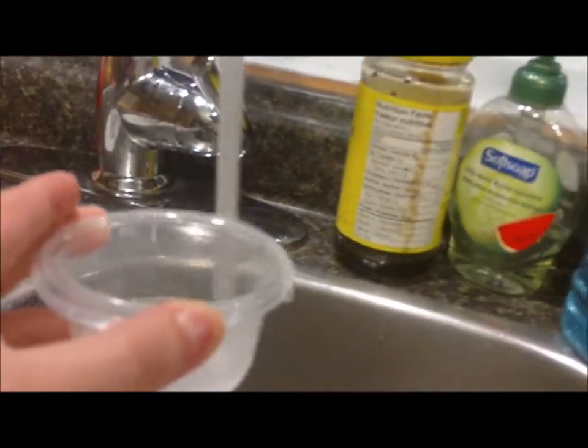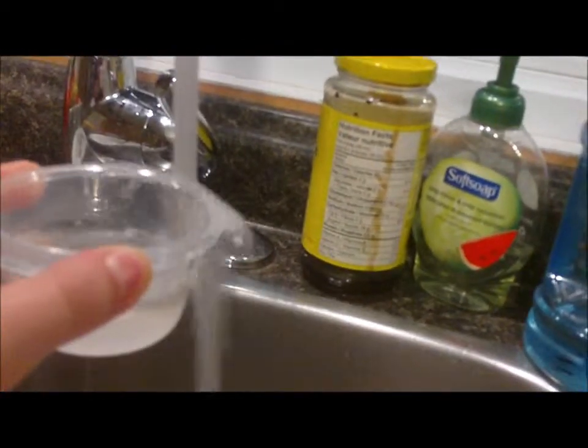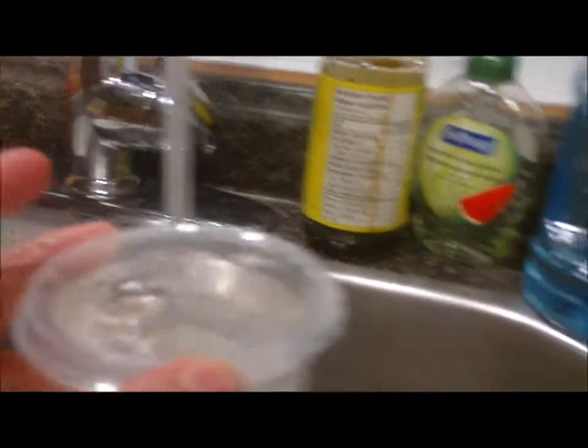So what you do is you turn your water on very hot until it's scalding hot. Then you fill this up until it's almost at the rim. That should be good. It's burning my fingers.